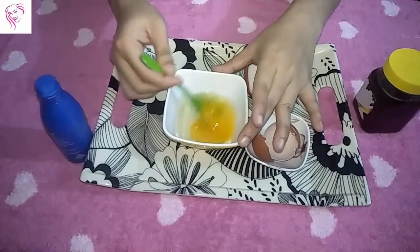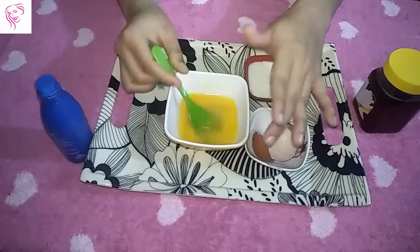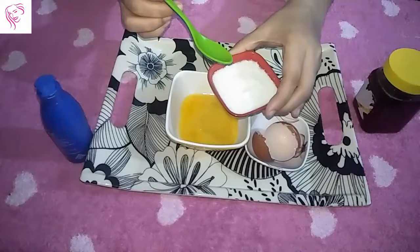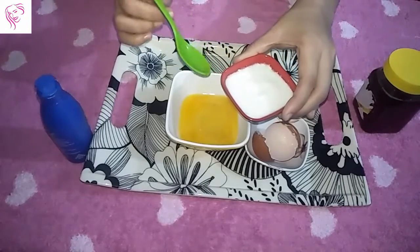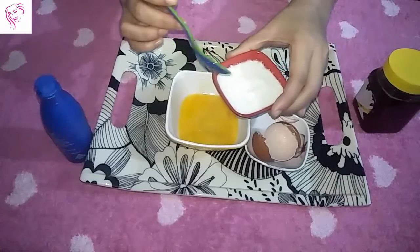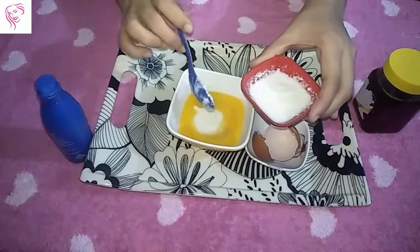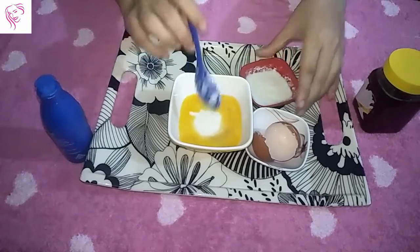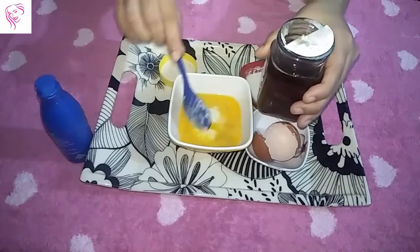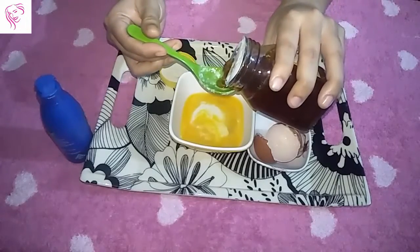I take the full egg and beat it a little bit. Now I take yogurt — you can take more or less depending on your hair length. I take two or three spoons of yogurt. Then I take two spoons of honey.